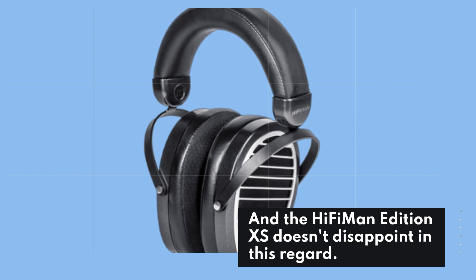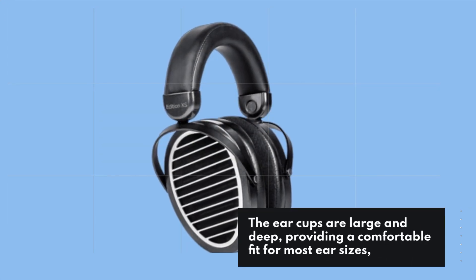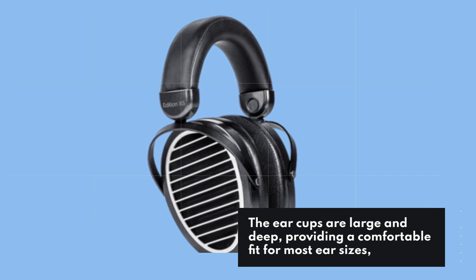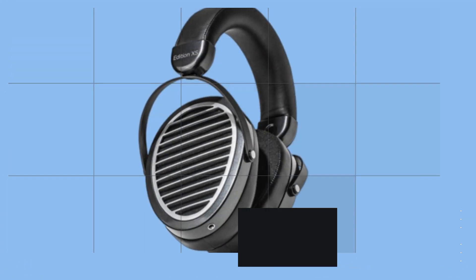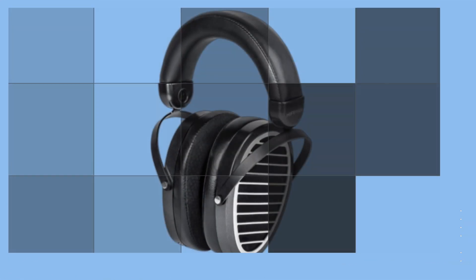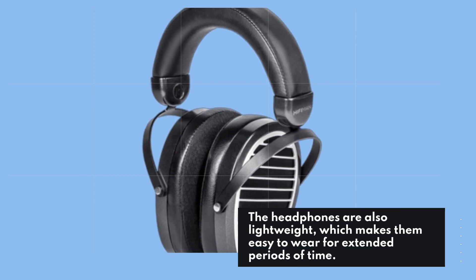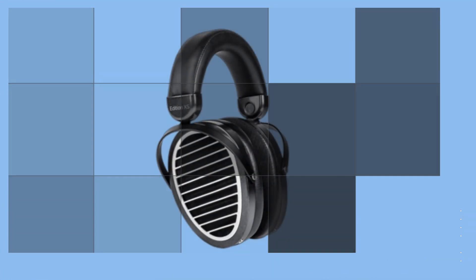Comfort is another important factor to consider when buying headphones, and the HiFiMan Edition XS doesn't disappoint. The ear cups are large and deep, providing a comfortable fit for most ear sizes, and the padded headband ensures that the headphones stay in place without causing any discomfort. The headphones are also lightweight, which makes them easy to wear for extended periods of time.